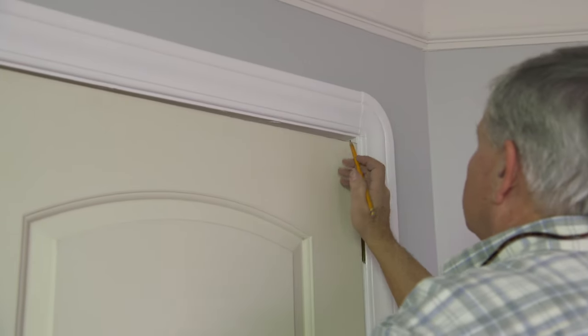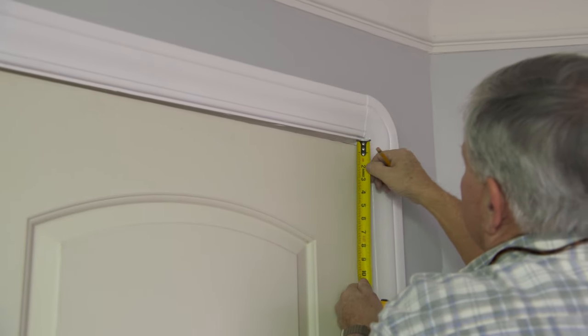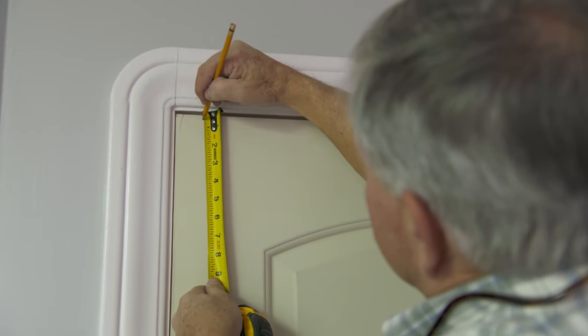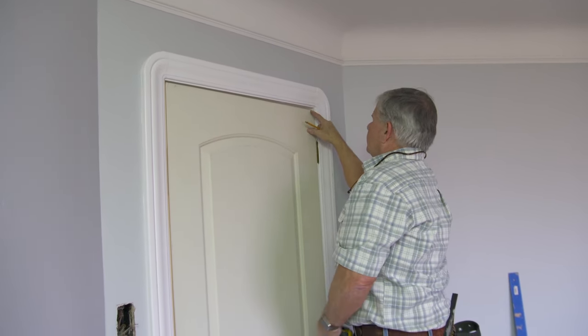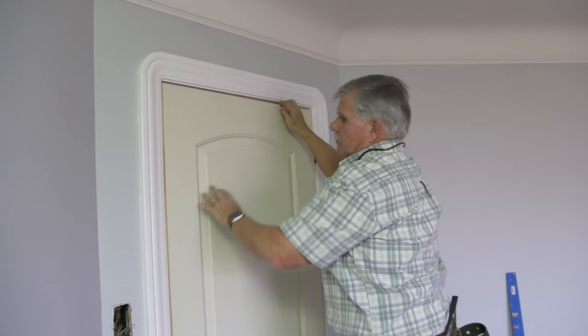Now what I'm going to do is take a measurement on this side of the door because it's the widest distance. Whatever that is, that's a half an inch. Come down this side, measure a half an inch. Now I'm going to connect that dot with the top of the door's edge right here and cut it. The door will match the angle of the jamb perfect.